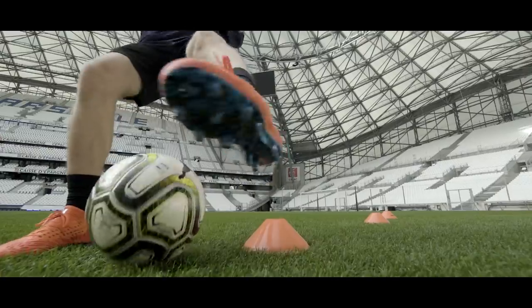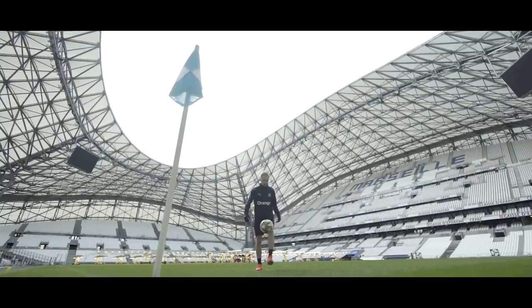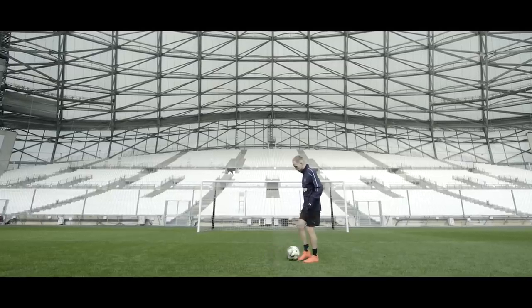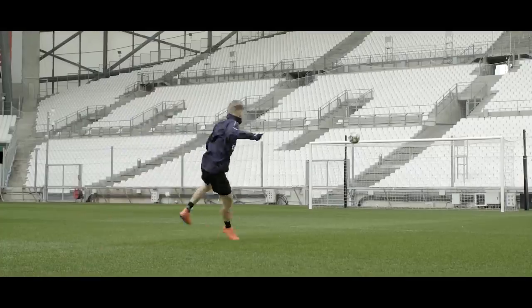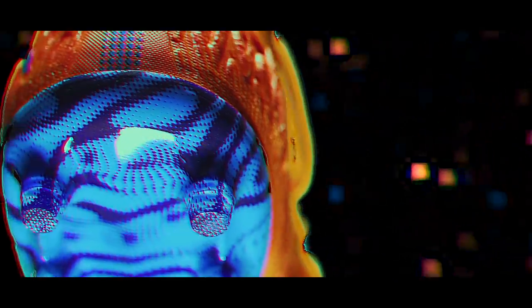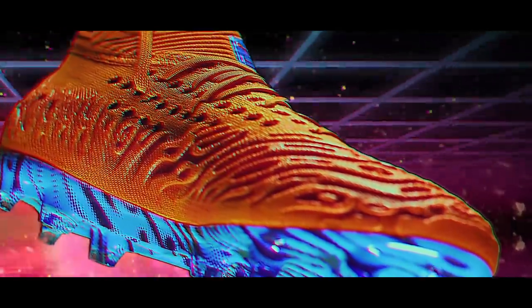What really matters is performance though, and here the future lives up to its name. On the pitch, the future gives you a great natural sensation on the ball. It won't give you superpowers, but I had the feeling that the boot gave me all the tools I need and nothing else. The gritty texture gives you a feeling of grip and control, and shooting in the future feels punchy and powerful, with a sprinkle of softness on top. On the matter of the outsole, it's the same — nothing has changed. Which is a little disappointing, but it works, so who am I to complain?